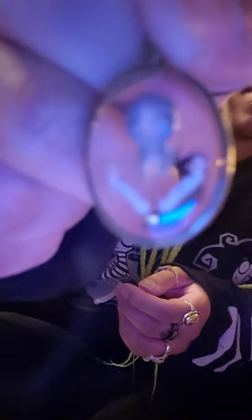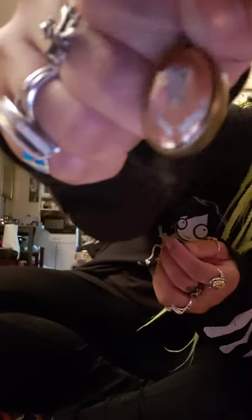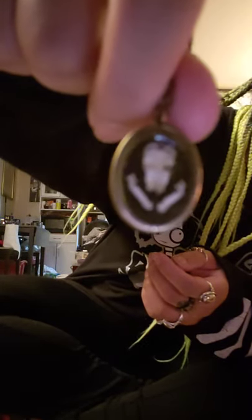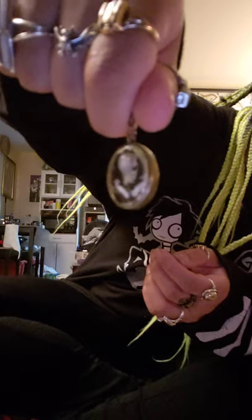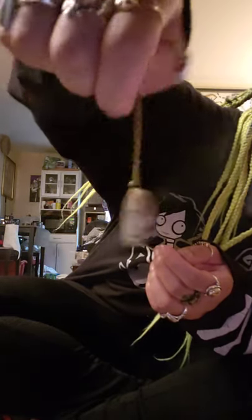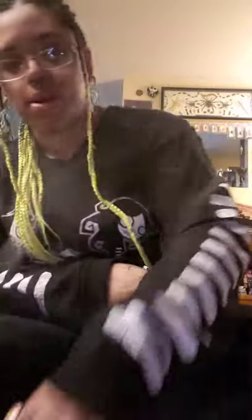Nice short little chains - it'll be kind of like a little semi-choker. It's not focusing, but you can see that it is a 360 view. I love it! Smaller than I thought it was going to be, but that's okay - that's actually really cute. Add it to my collection of bone jewelry that I have already started.